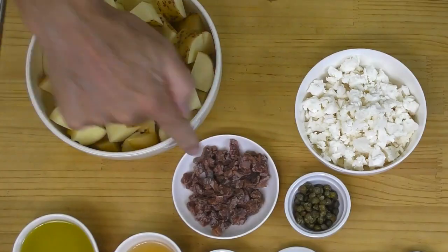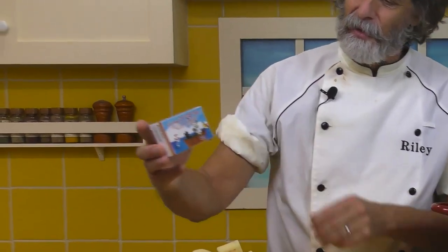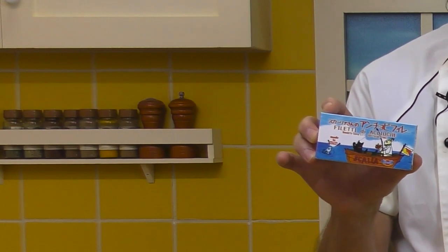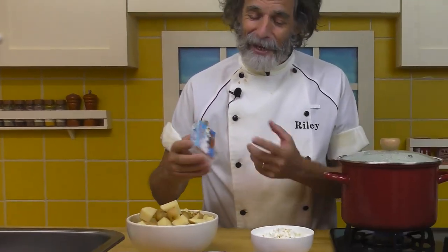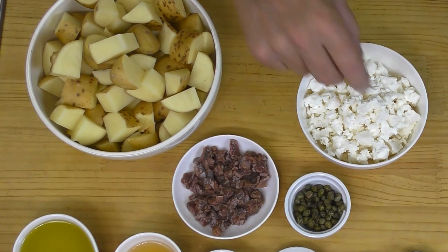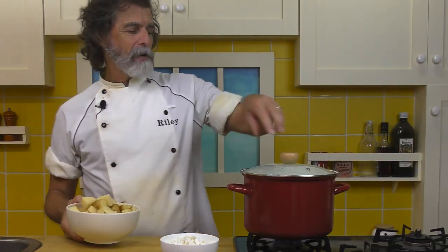Let's finish off the ingredients. This is two tins of anchovies, and they've been chopped up. Little tins like that — I love these tins. The little picture on the front always attracts me. Then here I've got one and a half tablespoons of capers, and here's seven ounces or 200 grams of feta cheese crumbled. Don't crumble them too small — some pieces are about this big — to give it little pockets of flavor throughout the potato salad. Let's get the potatoes started because that water is boiling.